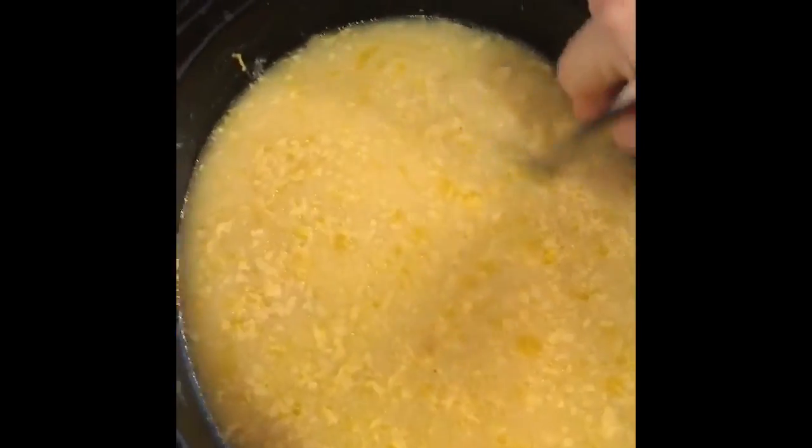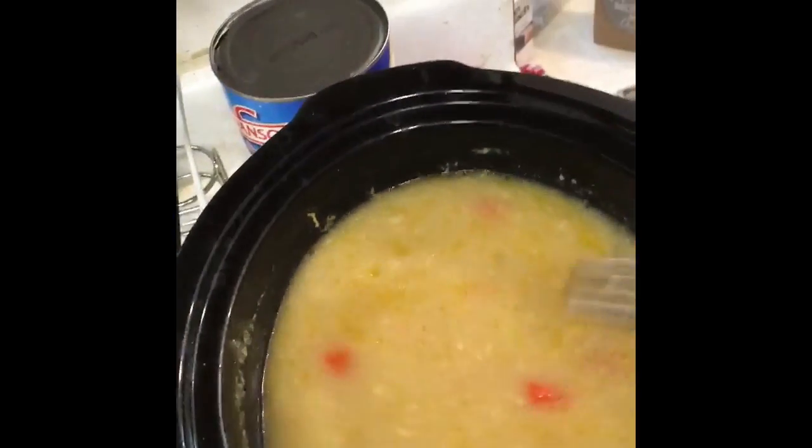Just making this quick video for you. This is the chicken and dumplings — it's got all the carrots and the onions and the broth and everything in there. It's been cooking all day.